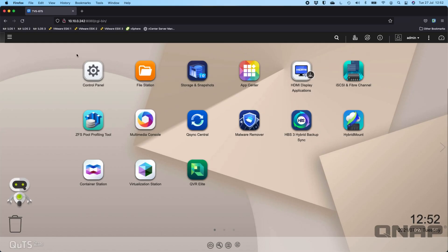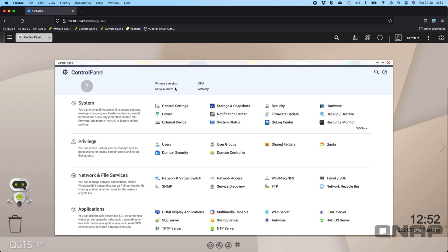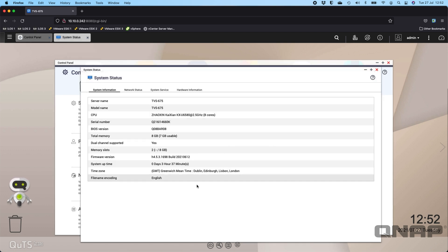Now we'll jump into a live demo. Here is the main interface of the TVS-675. Opening the control panel, we can see the specs: 8 GB of RAM — I haven't added more for the demo. Everything I'm about to run is on the QUTS Hero operating system with just the default 8 GB of RAM, but you can take this unit all the way up to 64 GB. In the system status you can see a single RAM module; it does support dual-channel, so adding another module will give you the benefit of faster dual-channel speeds.